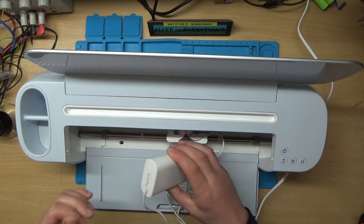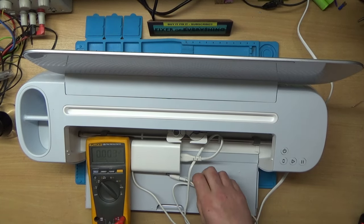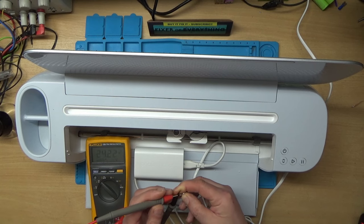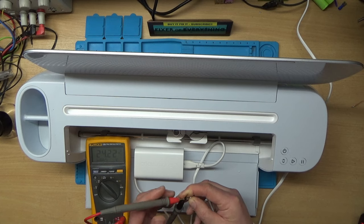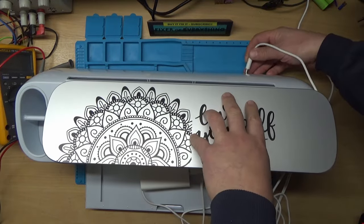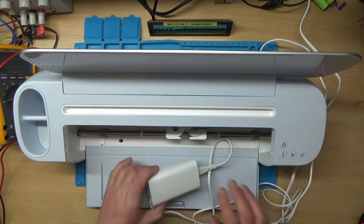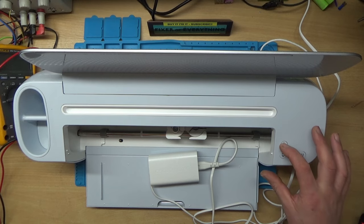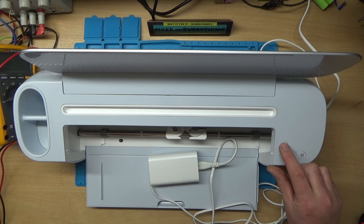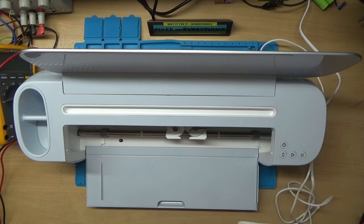We've got a little light on the power supply, so I'll grab my test meter. I've got it on volts DC and I'll check the output of this power supply - it should be 24 volts. We've got 24.22 there, so the power supply is actually okay. I'll plug it in - it's got a power connector on the back here. Power supply's still lit up. On a working one this power button lights up white, and it's obviously not doing that on this one - it just seems completely dead. We'll unplug the power supply and see how we get into it.